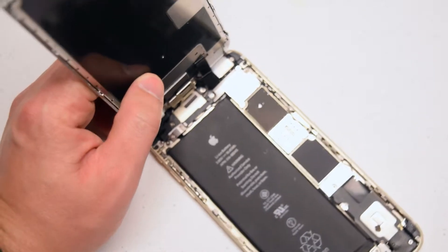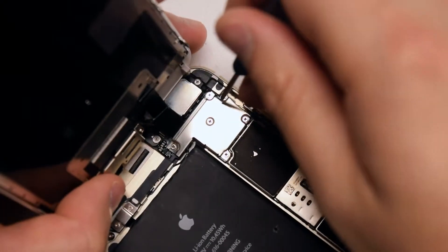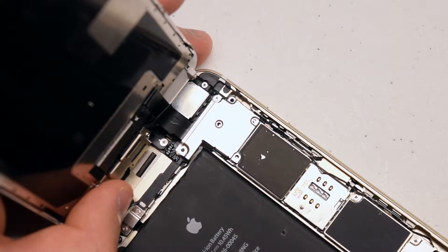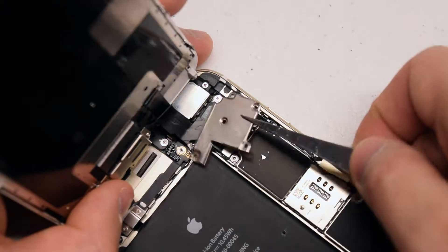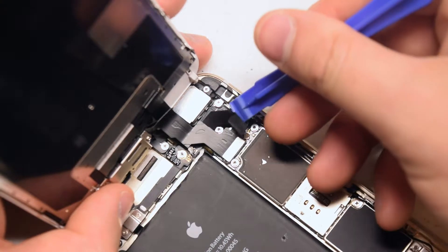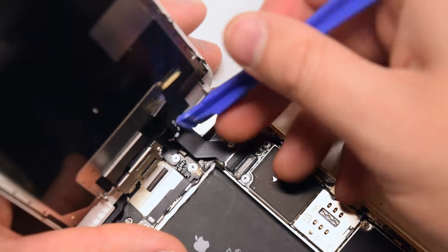To the right of the top of the battery, locate the shield that protects the screen connections. Remove the five Phillips head screws that guard the shield — this will expose the screen connections and allow us to disconnect the screen. Go ahead and remove the shield with a plastic prying tool.